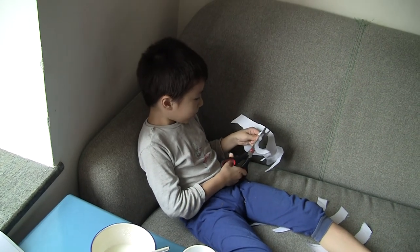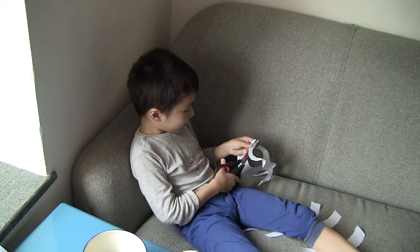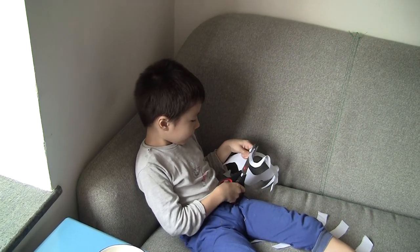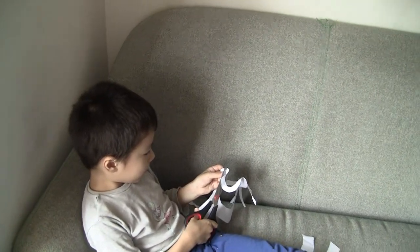We have some exercises, huh? Yeah, there you go. Very well, Severo. Very well. He's following the line very nicely.